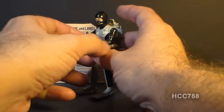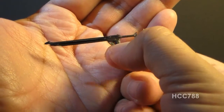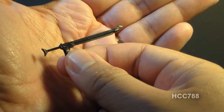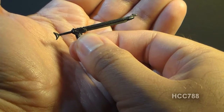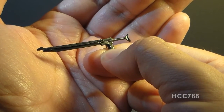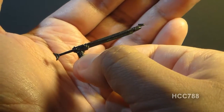Let's take a look at Torpedo's accessories. He came with one weapon, which the card calls a harpoon rifle. This is really a spear gun, sometimes called a scuba gun, which can be rubber-powered or pneumatic. A harpoon gun is normally very large and mounted on a turret used for whaling. This is far from my favorite G.I. Joe accessory — it's probably near the bottom of the list. We've got a Navy SEAL here, but he doesn't come with any weapons he could use to fight on land.